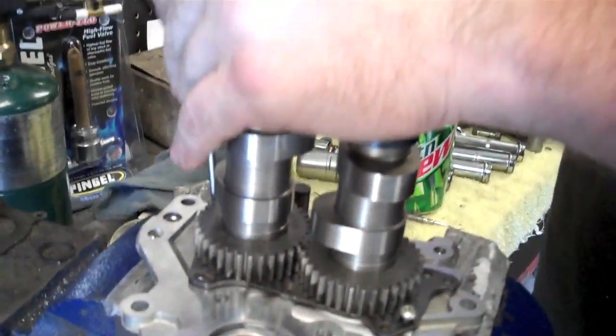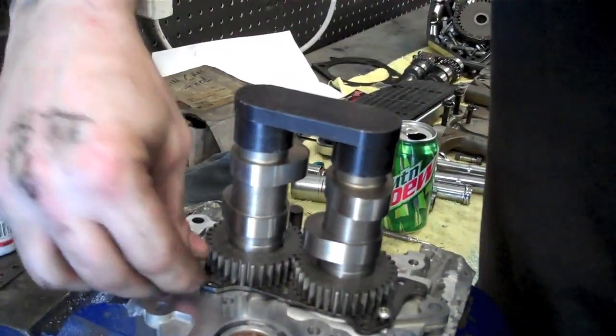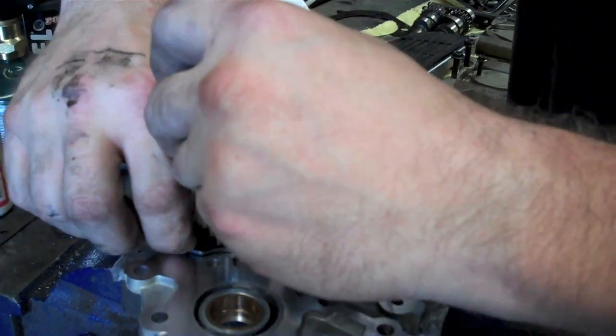Start them all before any one is tight, otherwise you'll find one that won't go and then you'll strip it — that's not good on a plate like this.